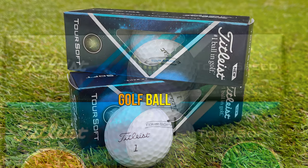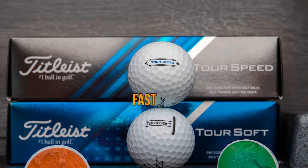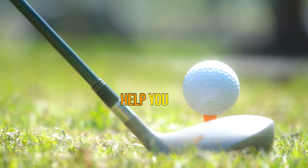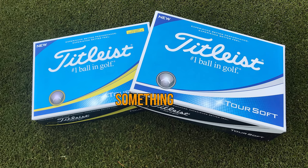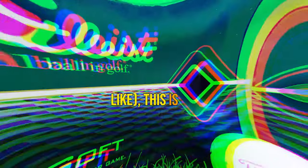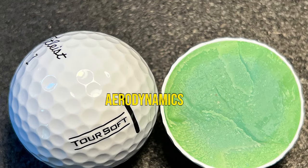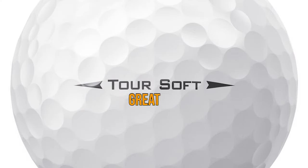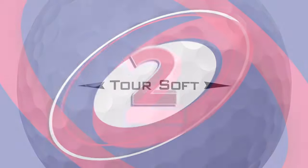They would probably be top of the list if they weren't more expensive than the excellent Srixon Soft Feel. The Tour Soft is a two-piece golf ball engineered to perform tee to green. It features a large core for exceptionally soft feel and a new, more efficient aerodynamic package for longer distance off the tee. If you're a big fan of Titleist but want something more premium than the Velocity but less pricey than an AVX, this is the ball for you. Pros: longer distance off the tee, consistent flight and improved aerodynamics, reliable short game control, soft feel, great option for slow swing speeds. Cons: more expensive than the Srixon Soft Feel.